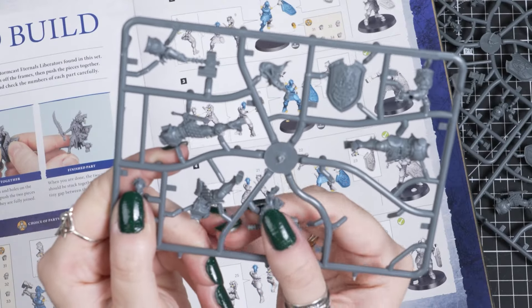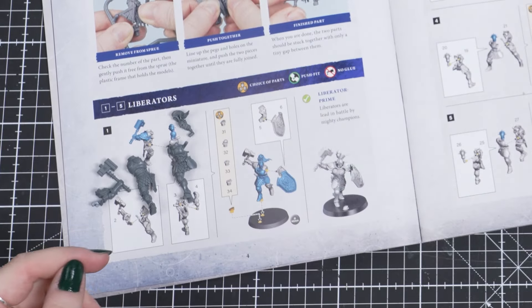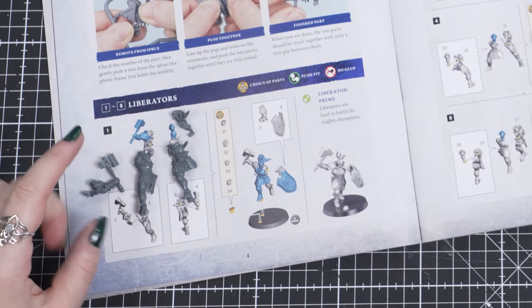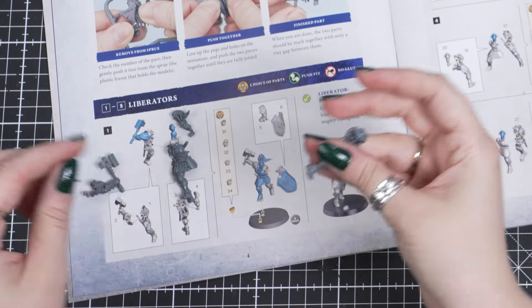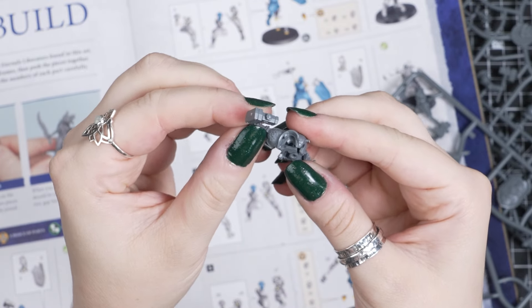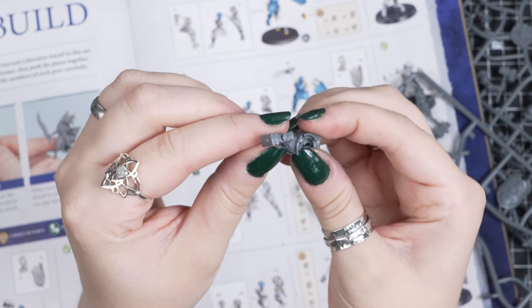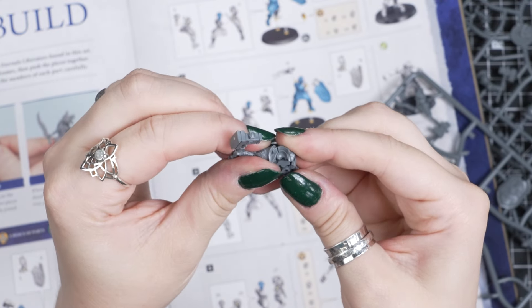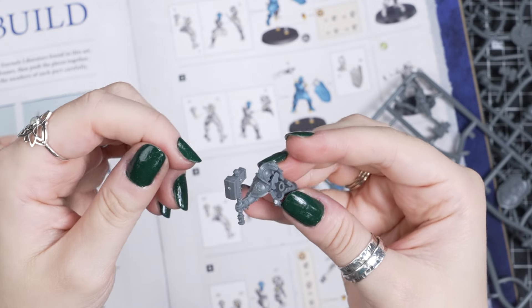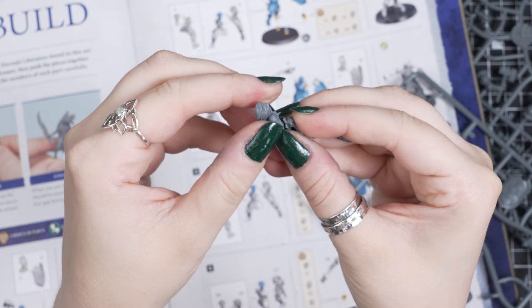Just click and gently push away from the sprue. With our 4 pieces ready, we can look back at the construction guide for this first Liberator to put it together. It's super important to follow the instructions so all the pieces fit in order. By looking at this first box, we have to push part 1, the back, and part 2, the hammer arm, together. There are pegs that will pop into these holes so they stay together as we build. Then we can do the same with part 3, the front, and part 4, the head.